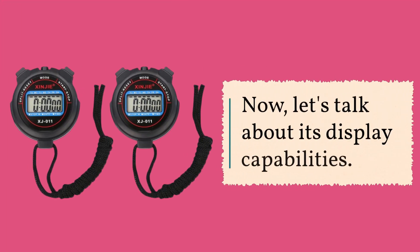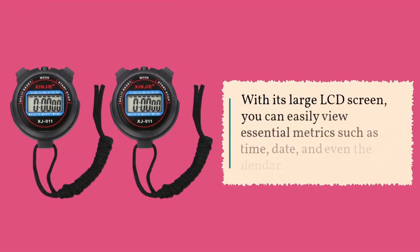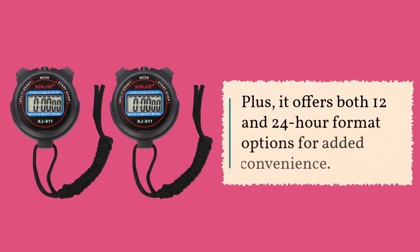Now, let's talk about its display capabilities. With its large LCD screen, you can easily view essential metrics such as time, date, and even the calendar. Plus, it offers both 12- and 24-hour format options for added convenience.